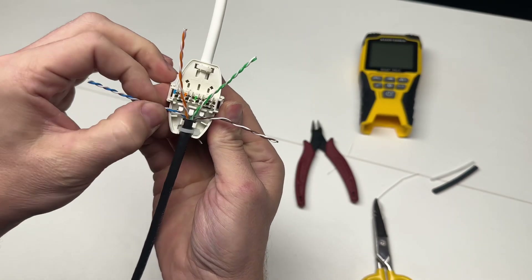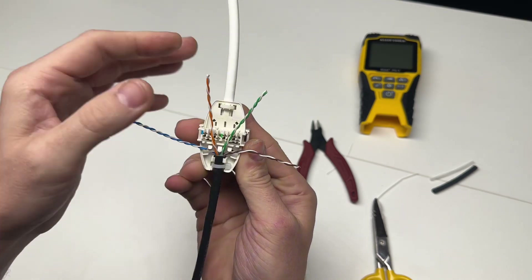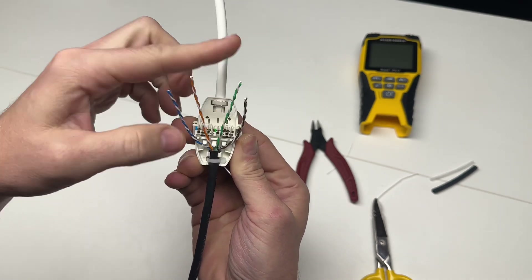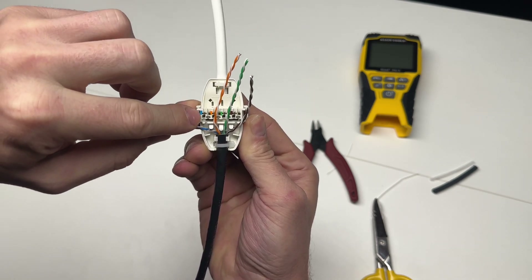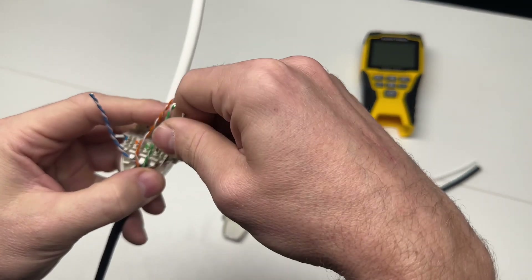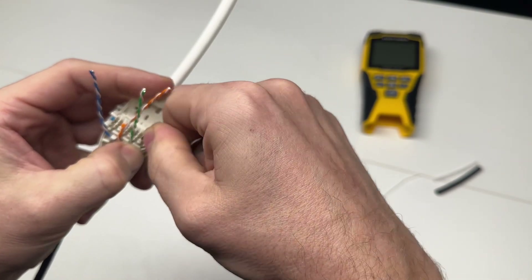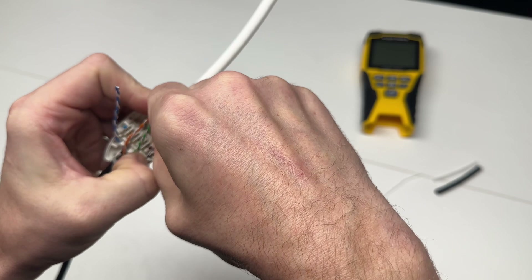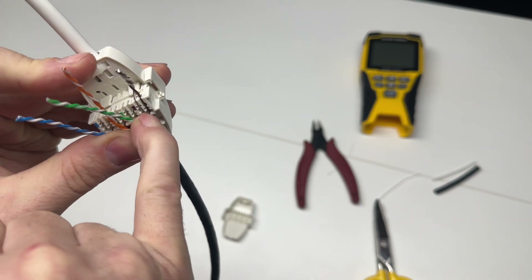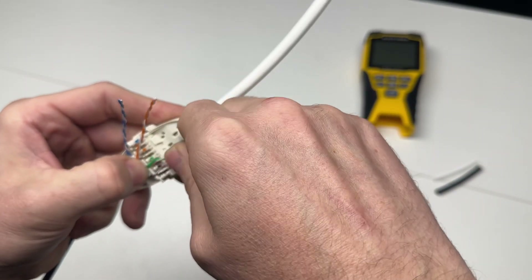Now the cable's in place and it's easy to work with with that zip tie there. You can see within the connector there are dividers to help with crosstalk. The standard of this particular connector is blue, orange, green, brown, but it's solid then white — where the color indicator is will be your solid. So it goes solid blue, white-blue, solid orange, white-orange, etc. There are also little notches — you want to make sure your wires are seated down in these notches, because when you connect the knuckle and the cap, you don't want to smash your wire.